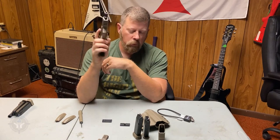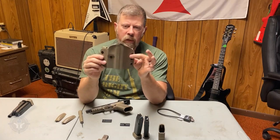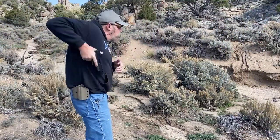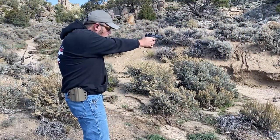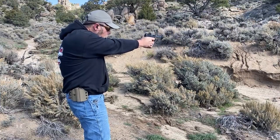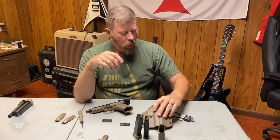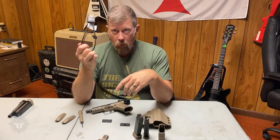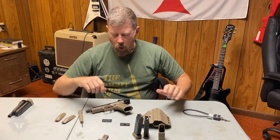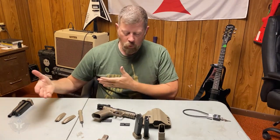You get the classic, very good trigger that comes with Canik pistols. Oh, did I mention you get a holster? It's actually an OWB/IWB convertible — you can reverse the clips and wear it inside the waistband. I've just used it as an outside-the-waistband holster so far. And of course you get the obligatory pistol lock.